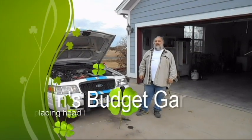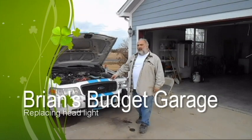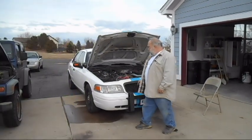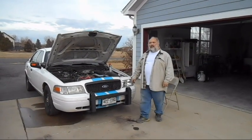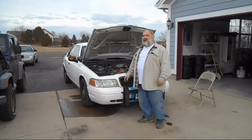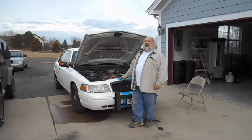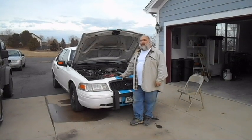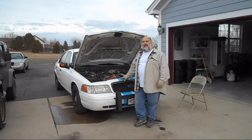Hello, welcome to Brian's Budget Garage. Today we're replacing headlights. If you look, this headlight is not so good. This headlight, on the other hand, we've replaced — much better. A lot of old cars, because of the sun, actually end up looking like this. The cost of replacement of these for the Crown Victoria was about $50 if you buy them on eBay. So what we're going to do is go through today on how to replace them. We're also replacing the light bulbs with some more intense light bulbs.